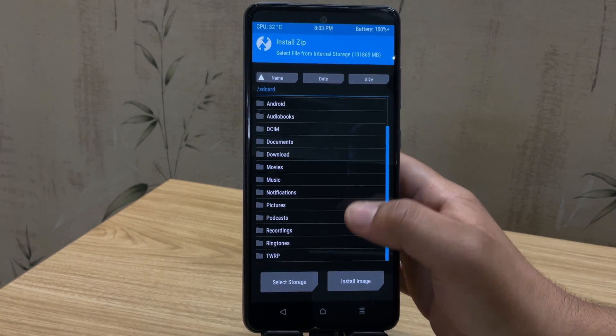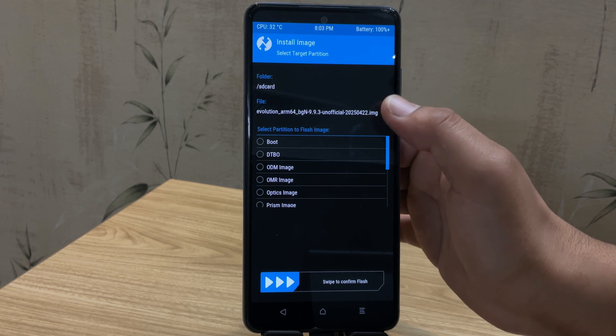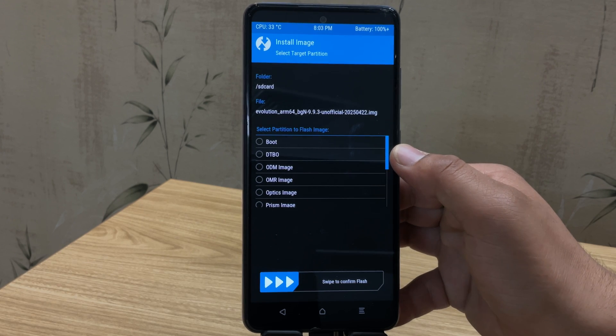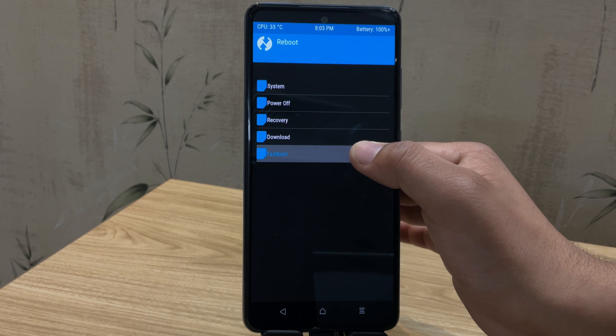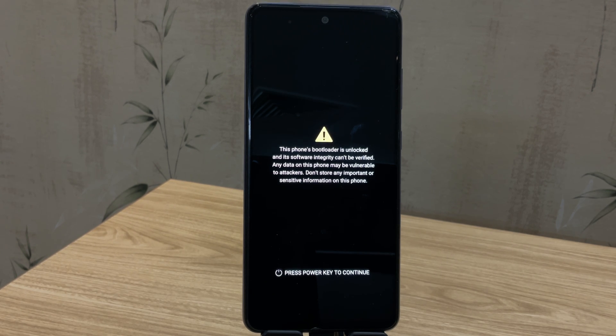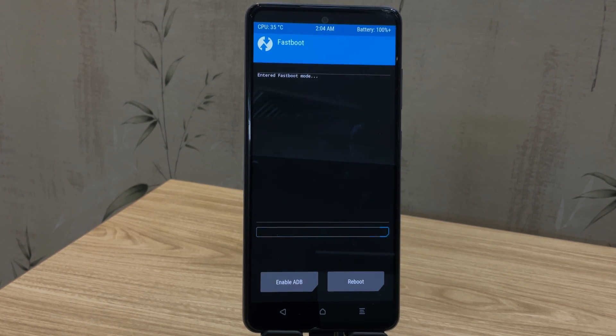Now normally, you could just extract the ROM and flash it directly to the system partition right from TWRP. But that method doesn't work on all Samsung devices. Since this guide is specifically for Samsung, we'll use a different method. Tap on reboot and then choose fastboot — your phone will now boot into fastboot mode. Samsung doesn't officially support fastboot, but thanks to custom recoveries like TWRP, we can access fastboot mode anyway. Once your device is booted into fastboot mode, let's move to the PC screen.